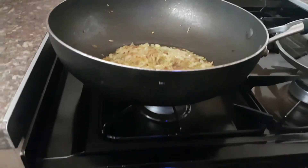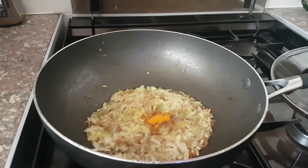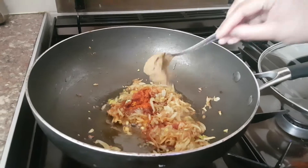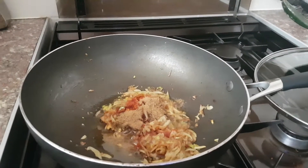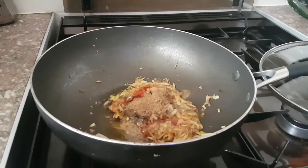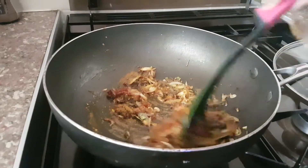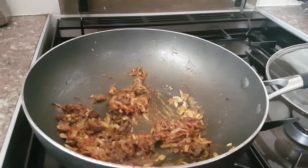After everything's gone golden brown, put the gas down to gas mark two. Now we're gonna add the spice powders: half a teaspoon of turmeric powder, one and a half teaspoons of chili powder — depending on your own taste, add more if you like it spicy — one teaspoon of cumin powder, which gives it more of a silky delicateness, one teaspoon of coriander powder, and half a teaspoon of curry powder. Give it a stir so everything doesn't burn.